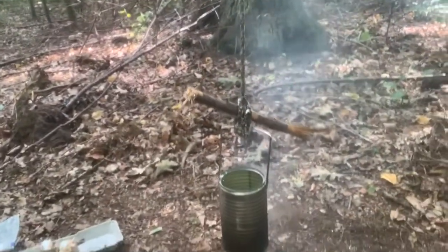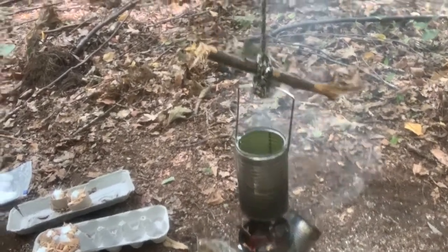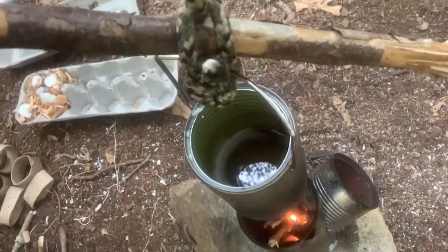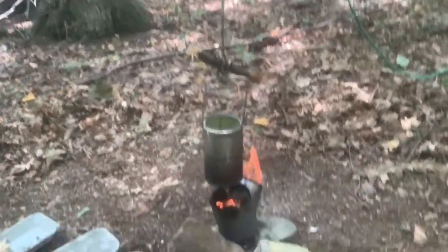For melting the wax I'm using my hobo stove. The wax is pretty much melted. I used my hobo stove so I won't have to build a regular fire. The hobo stove works pretty good — this tin can is hooked up to a tree so I can put it up and down depending on how hot I need it.